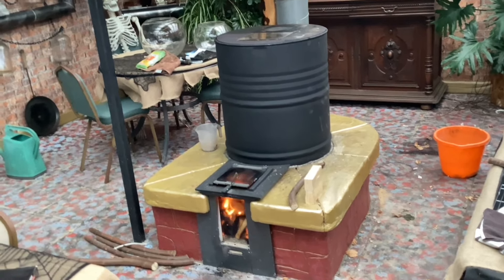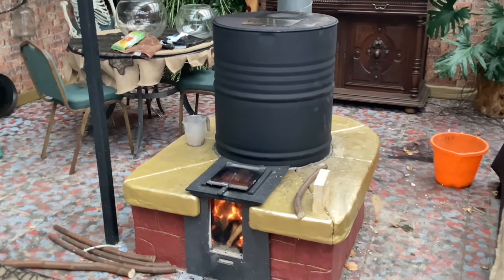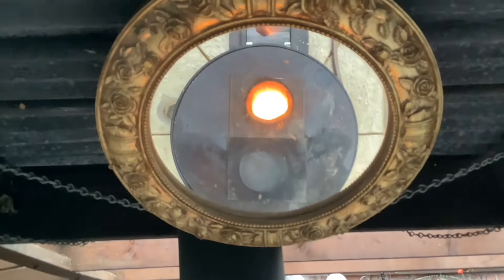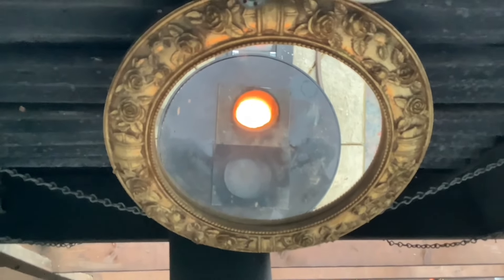I'll light it again tomorrow and give it a good burn. I haven't even got my temperature gun — I need to check the top temperatures. It's normally running around 500°C on top of the barrel, so that would give an indication of whether it's working any better. But anyhow, it looks great.